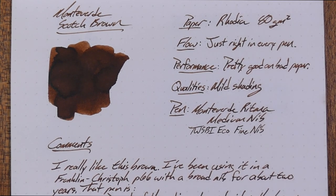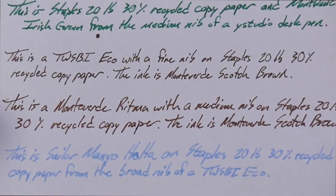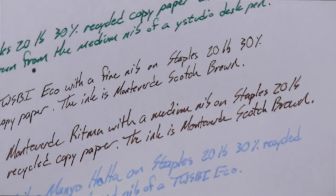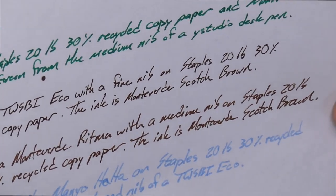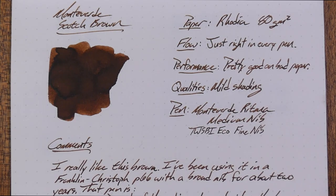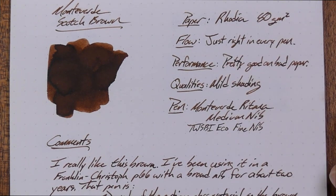Pretty good on bad paper. Here it is on some 20-pound, 30% recycled copy paper, and I think it actually acts pretty well. There's a little bit of show-through, a couple of tiny spots of bleed here and there, but this is probably the worst paper you're going to want to write on and it's working just fine from both the medium and fine nibs. No feathering that I can see — maybe a little bit of shading. Pretty good performance.